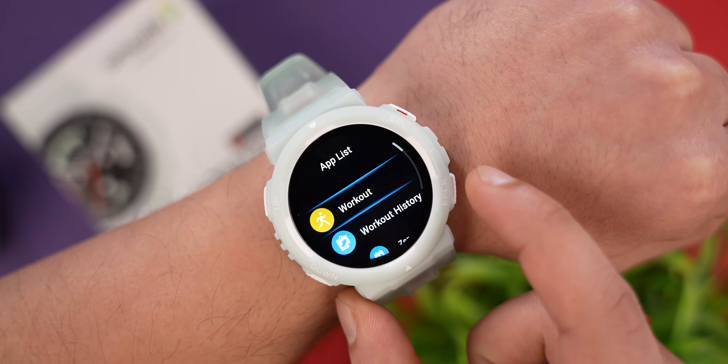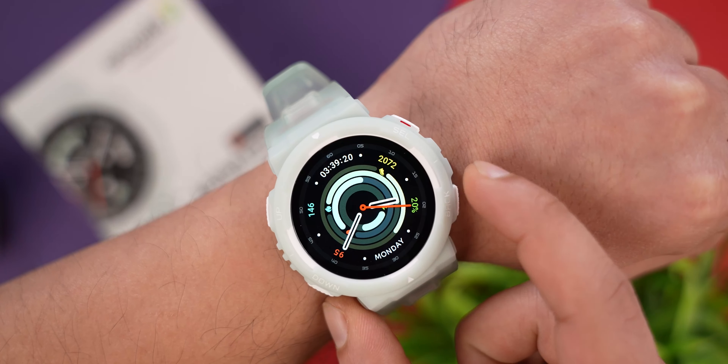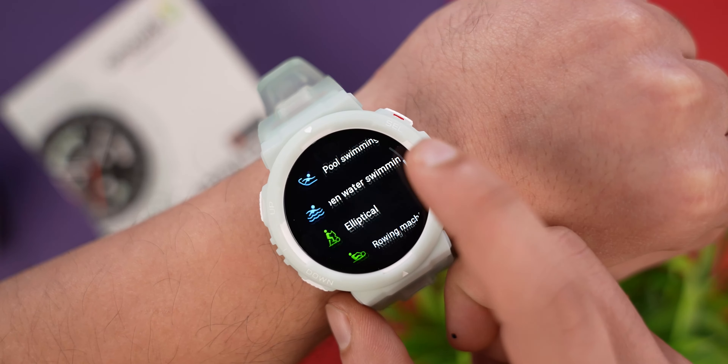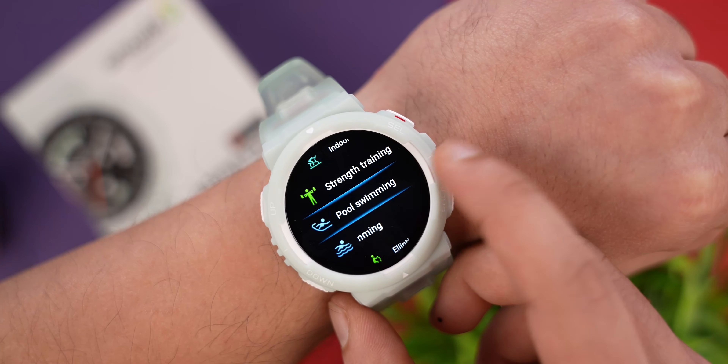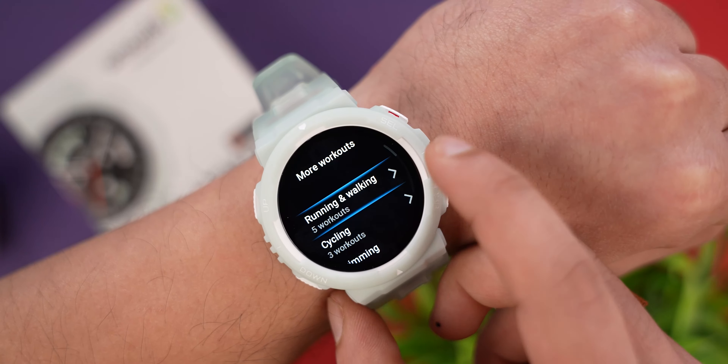You can see the main menu on the right-hand side and the notification menu as well. On the left-hand side, you can see the workout menu — they have provided 100-plus workout modes. You can see the standard workout modes, additional workout modes, and you can also explore more workout modes.